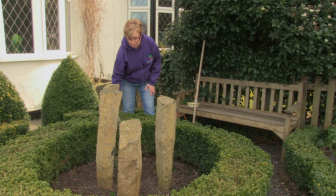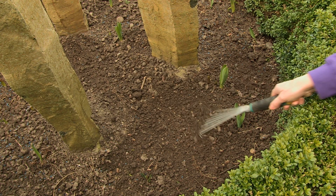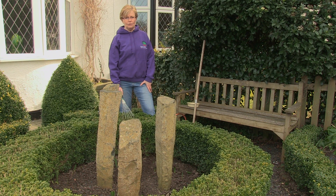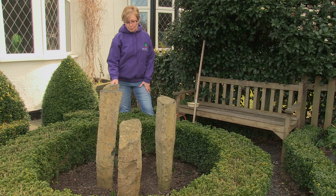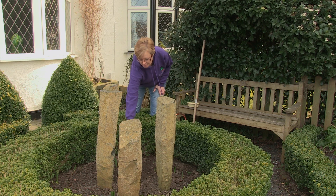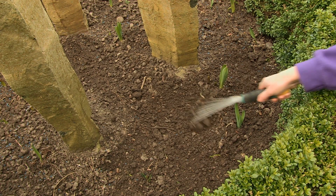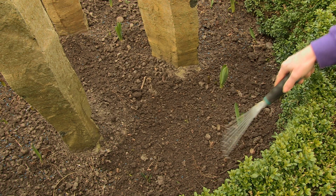As I say, the soil has been warmed up a little bit, so you can see it's quite easy to work. If it were frozen or waterlogged, then I'd probably be waiting a bit longer. So what you need to do is prepare the bed — I've removed any weeds, and then I've created this sort of fine tilth on the top of the soil, but I'm being careful because as you can see here, I've got some allium bulbs coming through and I don't want to damage them.